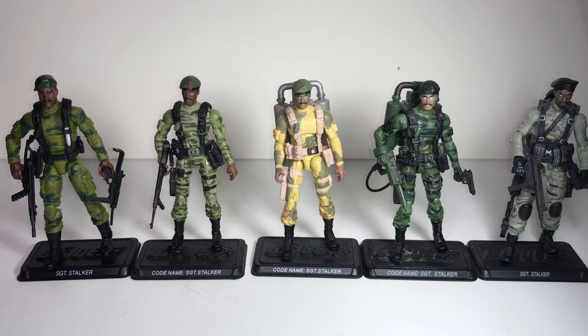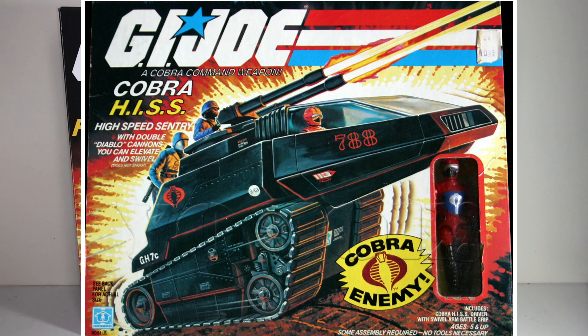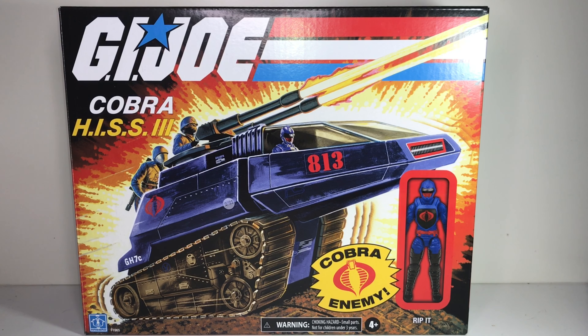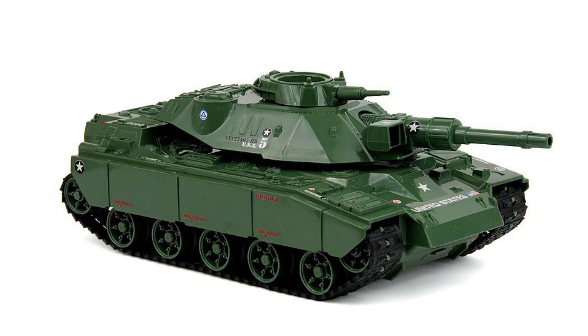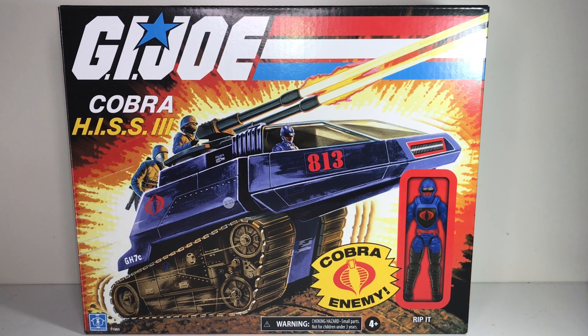Now this here is the new retro Cobra HISS version 3. The Cobra HISS is the popular Cobra tank that's been around forever — the original HISS tank was released in 1983 in solid black. I still have that original one and I love it — it's such a cool design, not based on anything in the real world, and I always thought it was so much more interesting than the standard real-world tank the GI Joes drove. I've told you before that I'm not really into vehicles — mainly because I don't have room and they tend to get broken in storage.